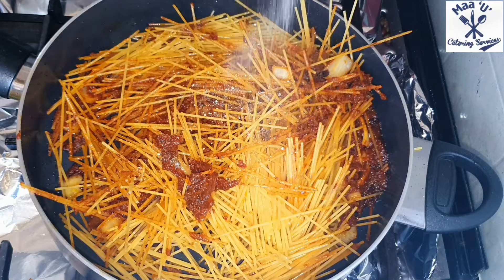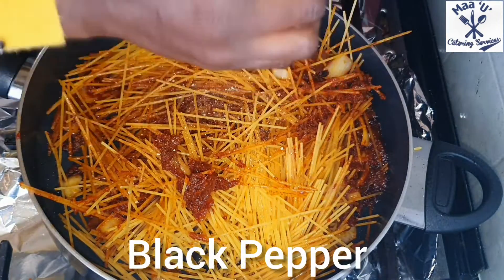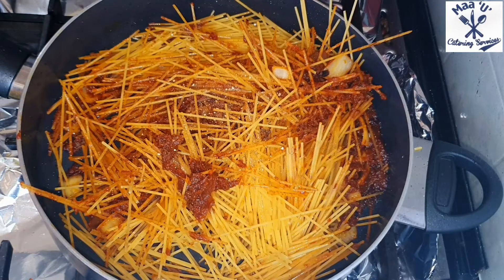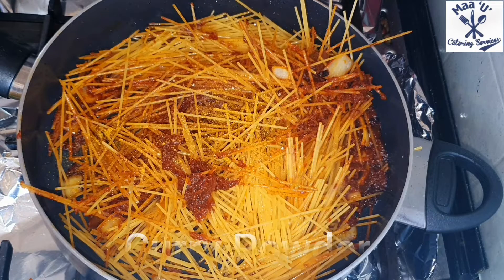Add a little bit of adobo and black pepper because I want it more spicy. Then I add my curry powder.